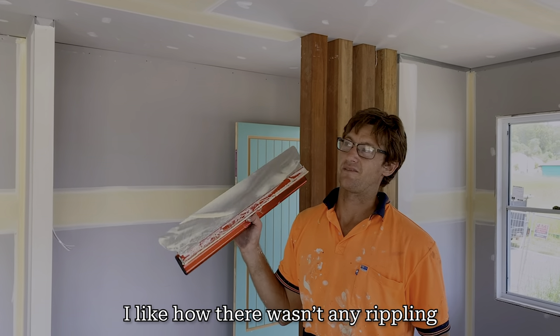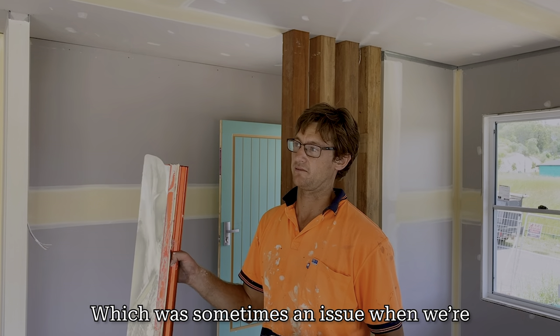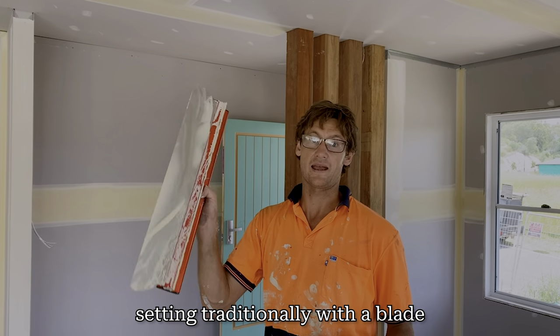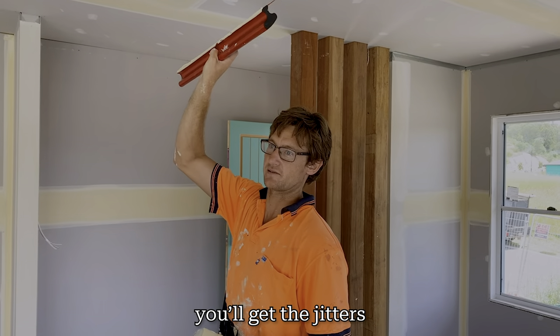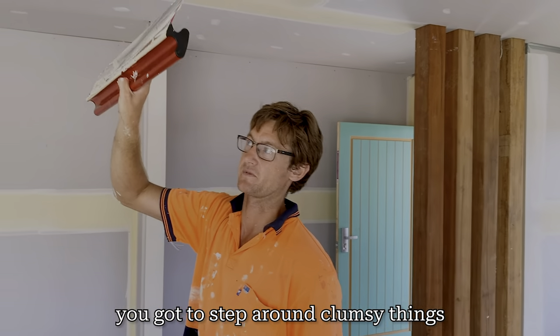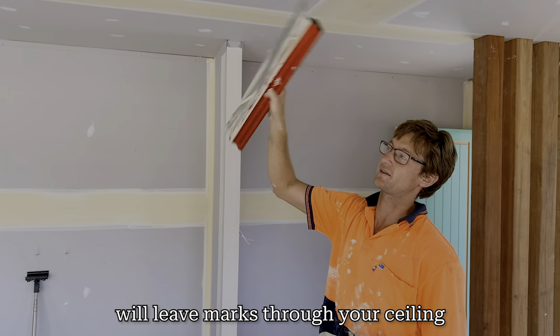I like how we've done that without any rib-link at all, which is sometimes an issue when setting traditionally with a blade. You can get the jitters a little bit, or if you're moving around on scaffolding with clumsy fingers, that action through your body will leave marks through your ceiling.